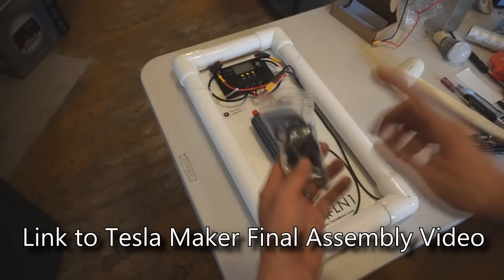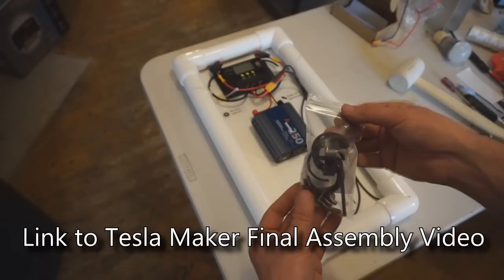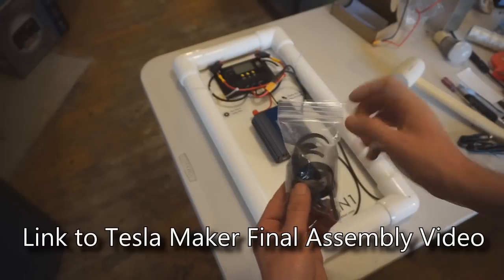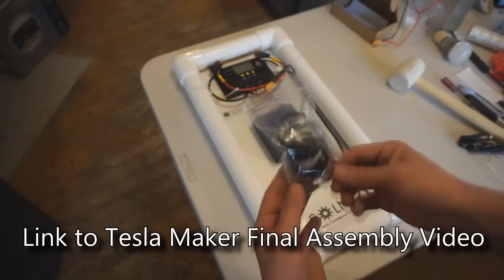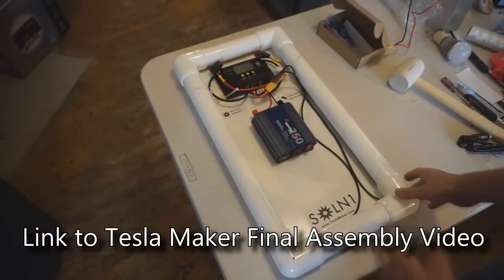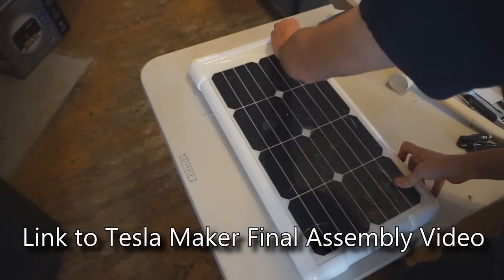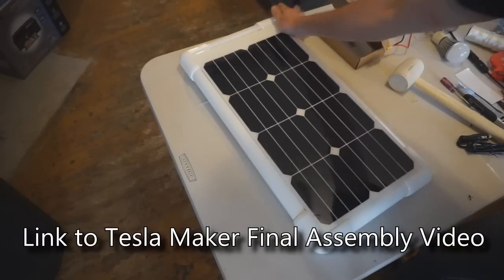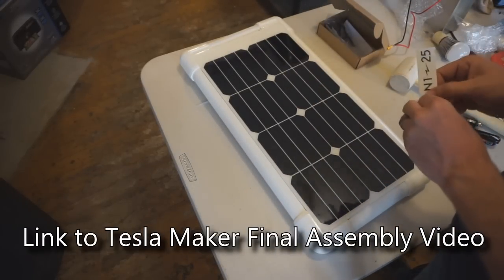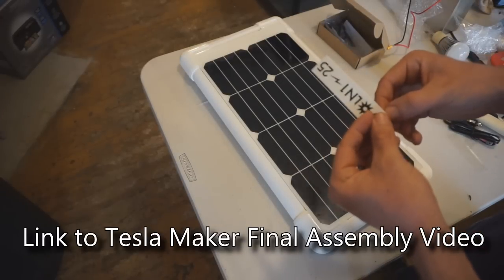There is a parts bag available at Teslamaker.com — or you can find the STL files at LaserHacker.com. The bag contains six spacers, six set screws, and an Allen wrench — just a small hardware package. That completes this portion of the build. Flip the unit over, remove the protective layer, and put a Solon 125 sticker at the top.